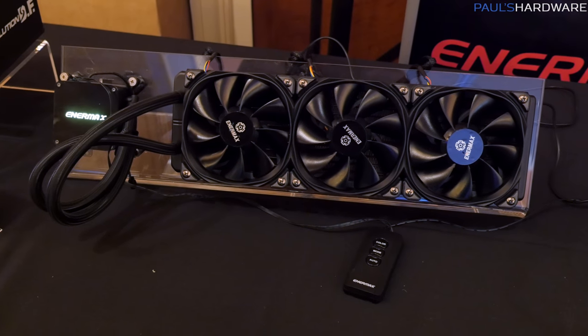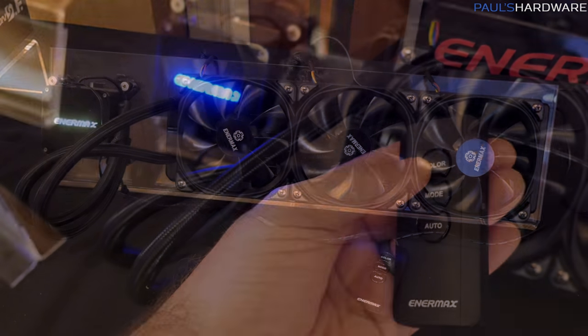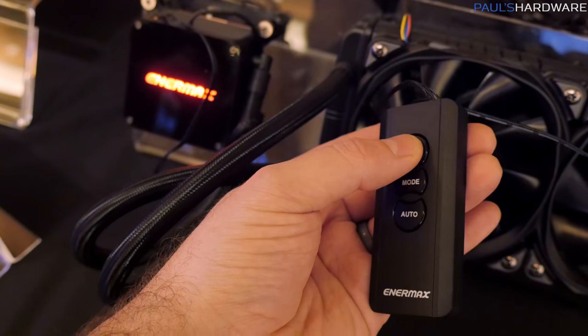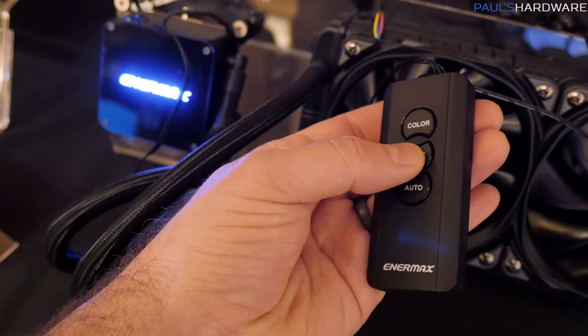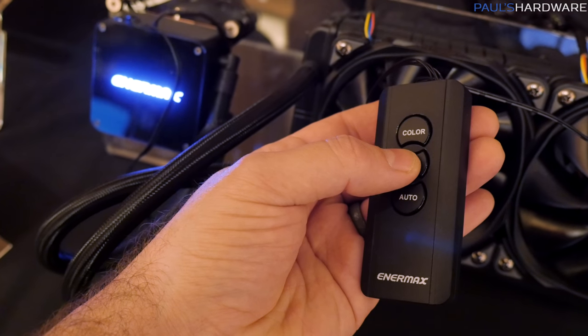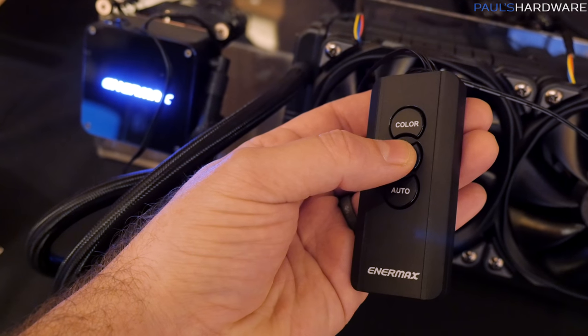Here's a quick look at the 360mm version of the Liquitec 2 cooler for Intel sockets. It also comes with a breakout unit that you can use to individually control the LED on the Enermax logo, cycle through some presets, or connect directly to your motherboard and use motherboard controls.